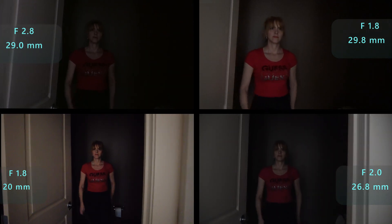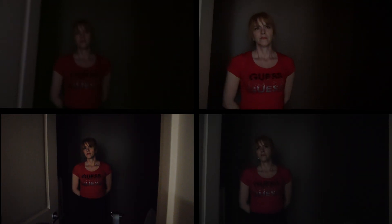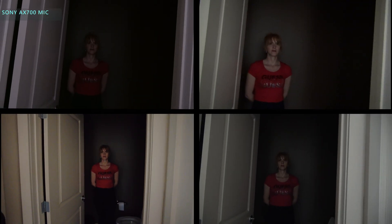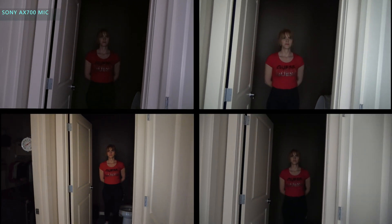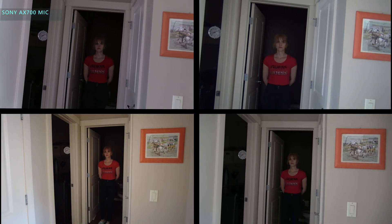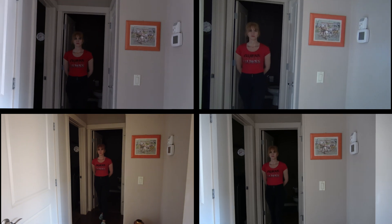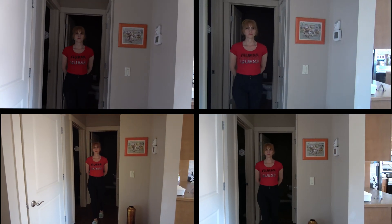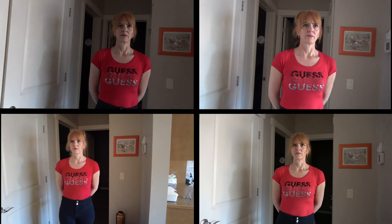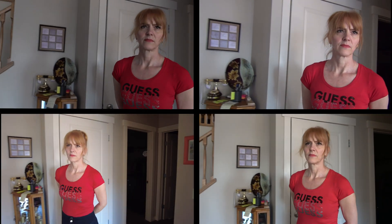This is interesting. Some of the more money cameras are having a problem with the focus. Can you go out slowly? Yeah, I'm moving out, you're moving out too. And then we're gonna stop approximately here. And then come closer.